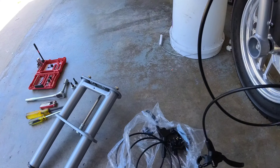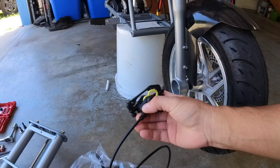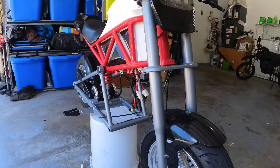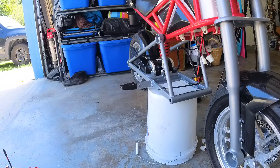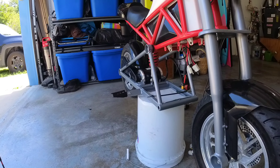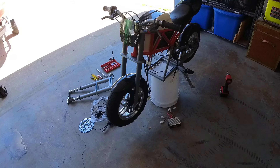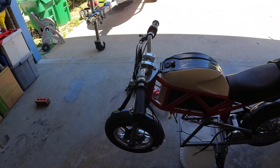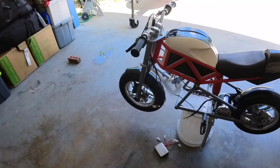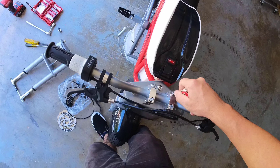The hydraulic brakes are already filled and ready to go. If I disconnect them I'd lose all that fluid, and the line won't run through the hole anyway. So I'm going to have to take those apart, run the cable through, and then we'll be good to go. Let me get the camera set up on my head and I'll run you through everything.